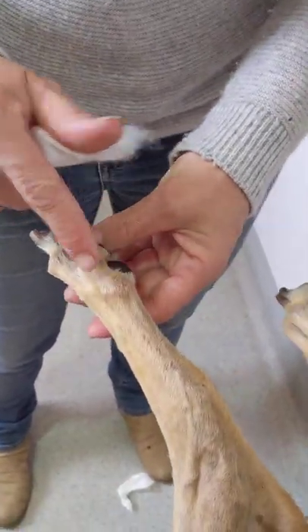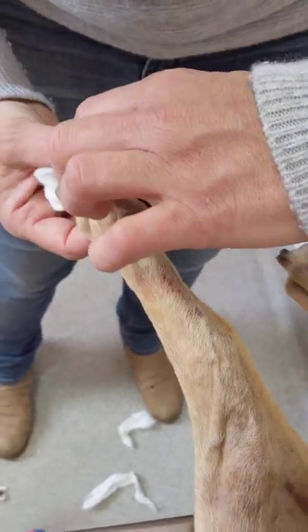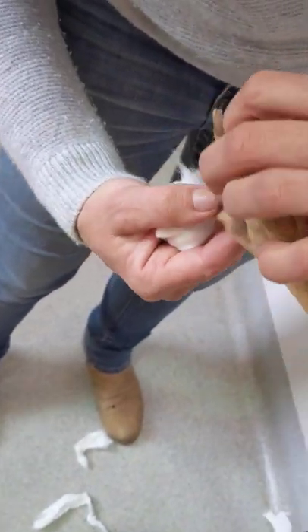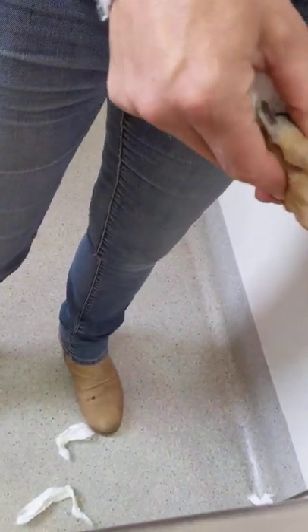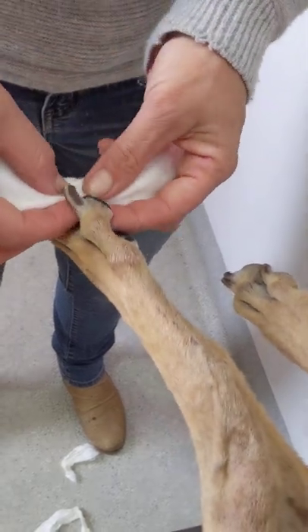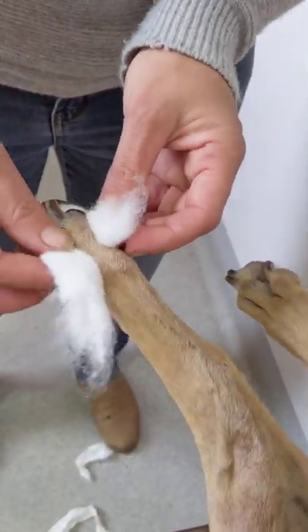Check your bony prominences — your knuckles in between the toes. So again, a little bit bruised but not moist. You can have a sniff, smell for yeast infections, but it all looks good. So then we're just patting.